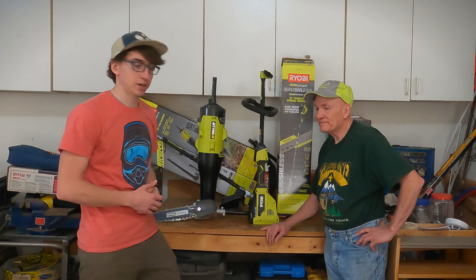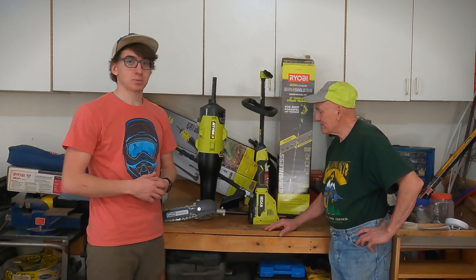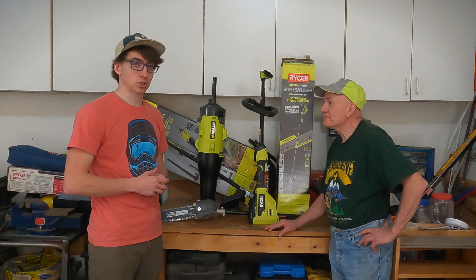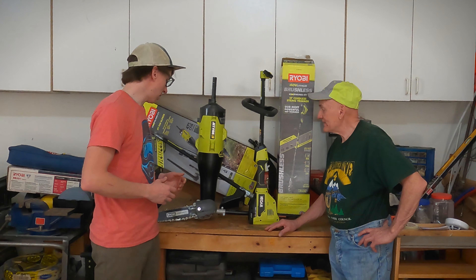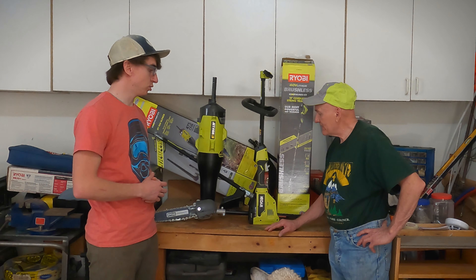Alright guys, finished up the day. We spent most of the day out cutting the tree, trimming down branches and trimming them on the ground. And how did you feel about the pole saw? That's the tool that you used the most today.